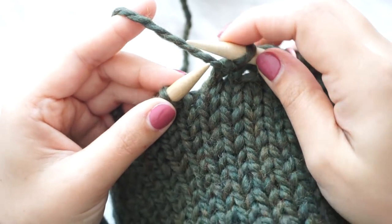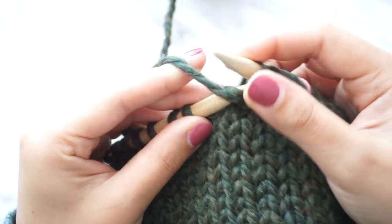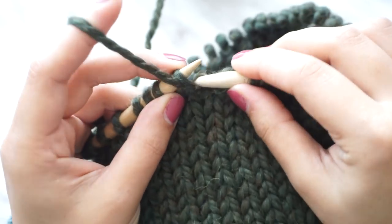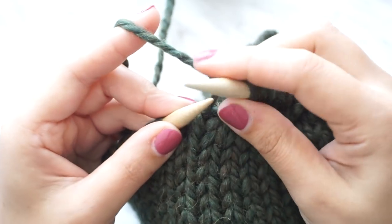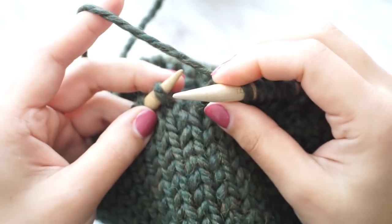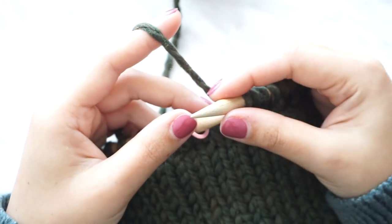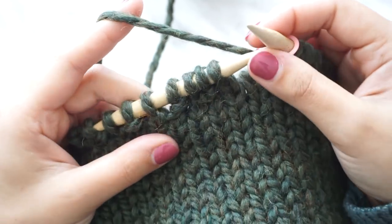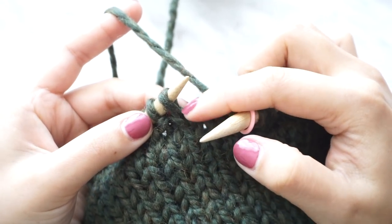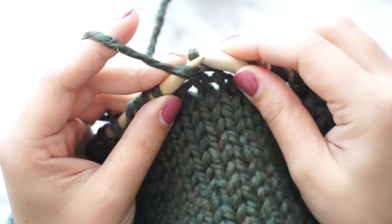I didn't know the name of this stitch before, but someone mentioned in the comments that it's called the moss stitch. So we're going to knit one, purl one all the way around for row one. For row number two we're going to do the same — knit one, purl one — keep doing this all the way around until you finish row number two.